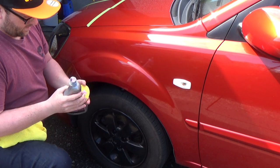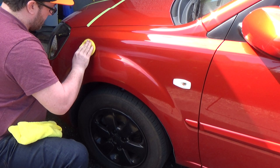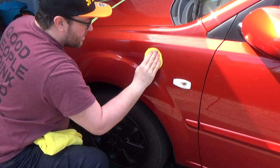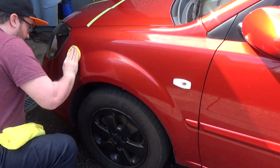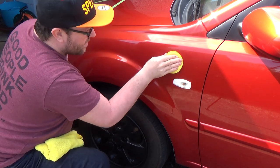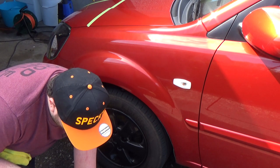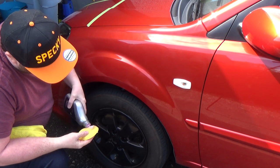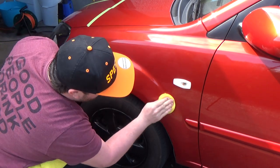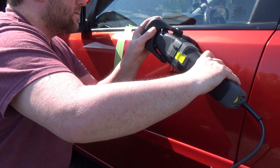Moving on to the wing — this is the V80 Diamond Sealant. It was a bit more difficult to get onto my applicator because the dispenser nozzle broke in transit from Brazil. I tipped it onto the foam applicator and worked it in, just like the cleaner wax, mainly to find out if this has any cutting or abrasive abilities. A small amount went a long way — it was easy to see where I was applying it and easy to use.